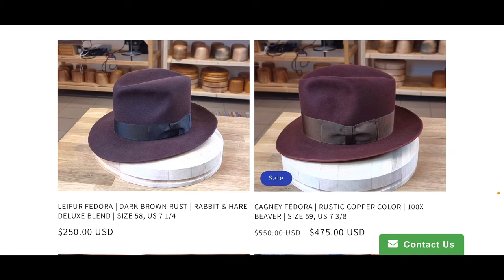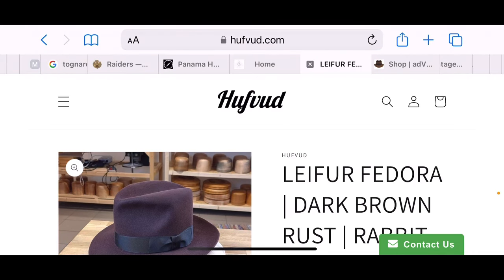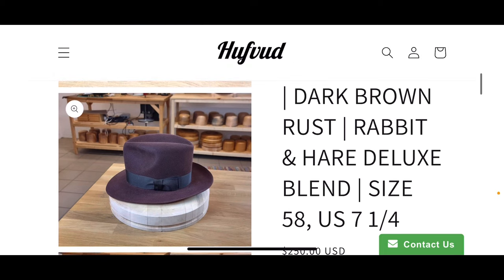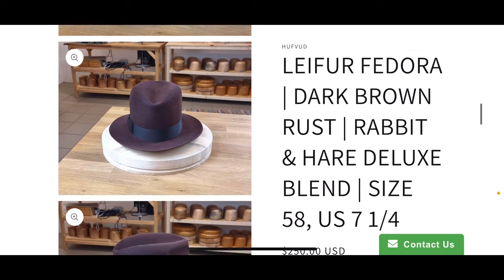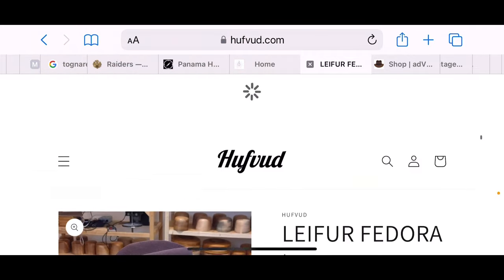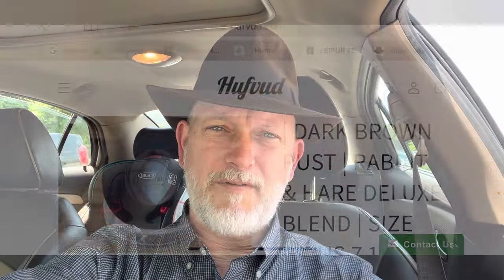Here we have one — let's pick this dark brown rust rabbit and hair deluxe blend, $250 US dollars. He has detailed images of all his products and he has gained a fantastic reputation from the people who have bought his products. The site is huffhut.com. If you have a favorite Indiana Jones hat or a suggestion for somebody's first indie hat, please let us know in the comments below.